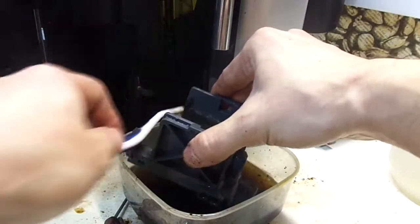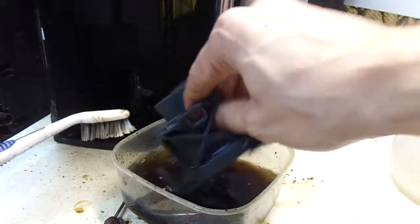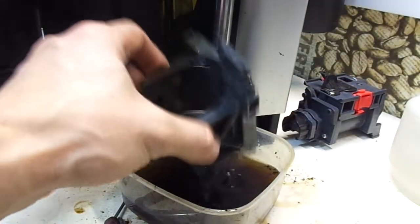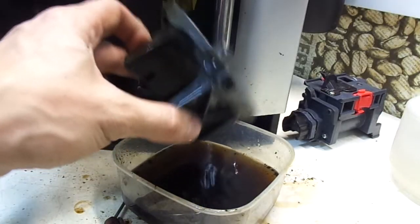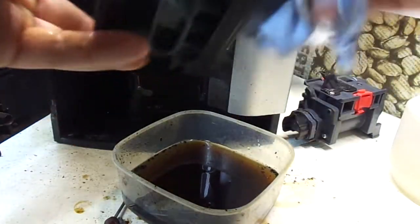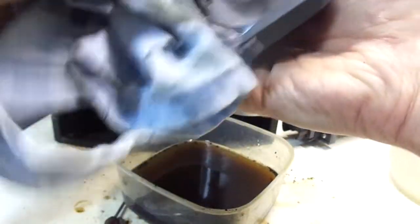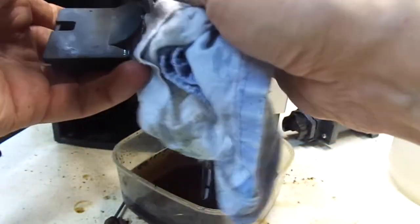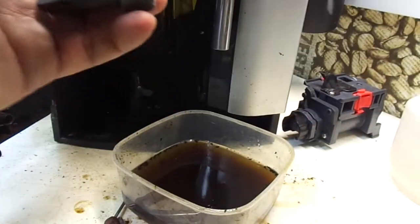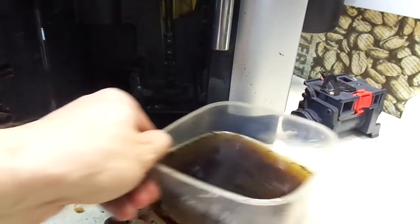I'm not going to make it 100% clean because it will take a lot of time. Let me dry it off. We're going to put a little more lubricant and then the machine will be ready for use. This will make your machine produce better coffee and you will prevent a lot of problems.